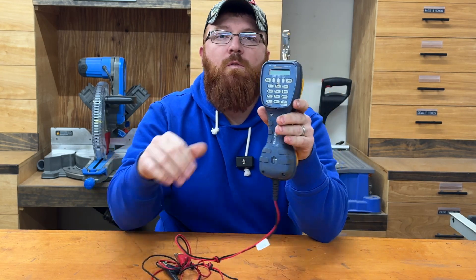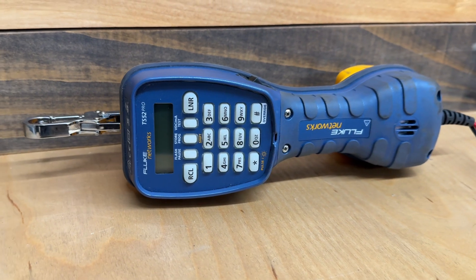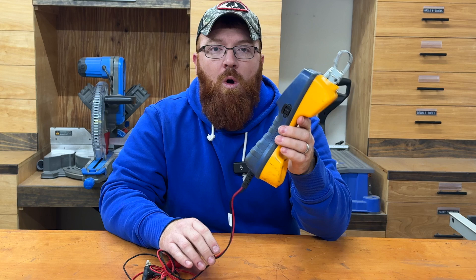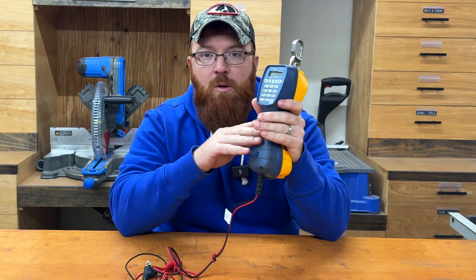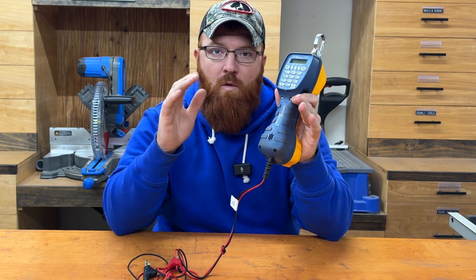Hey everybody, Mike here. I want to do a real quick overview on this Fluke TS52 Pro. This is just one of your standard test sets. If you're already in the network or communications industry, or if you're just getting into it, one of the first big purchases you'll make is probably going to be one of these test sets.